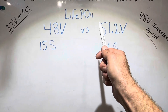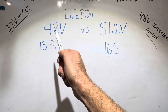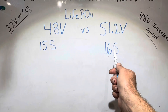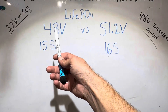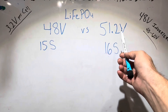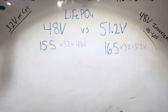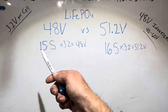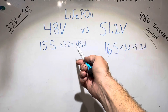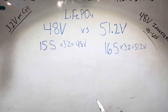When you're shopping for lithium iron phosphate batteries, you will see 48 volt nominal voltage batteries and 51.2 volt nominal batteries. The difference is the count of cells in each one. 48 volt nominal batteries have 15 cells in series, whereas a 51.2 volt battery has 16 cells in series. So 15S gives you 48 volts, and 16S gives you 51.2 volts.